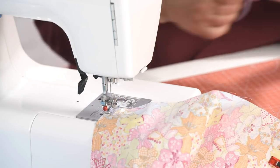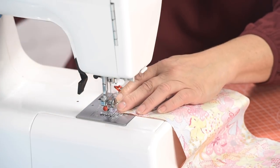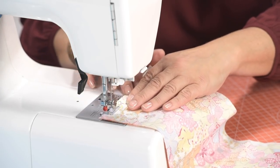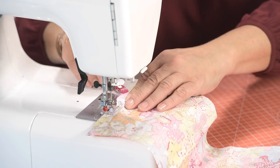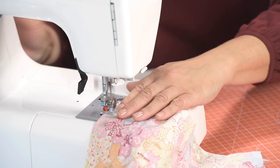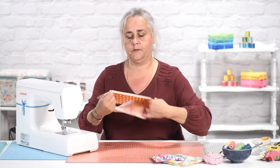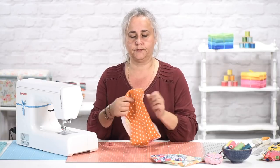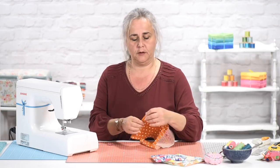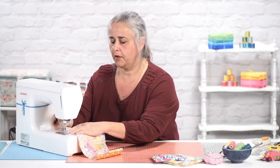So there's one short seam, and the next short seam. Turn them right way out, and because these are going to be the top edges of your bag, I am just going to topstitch those seams.